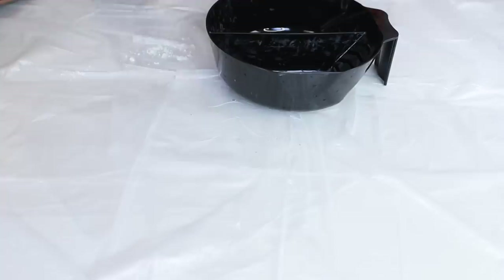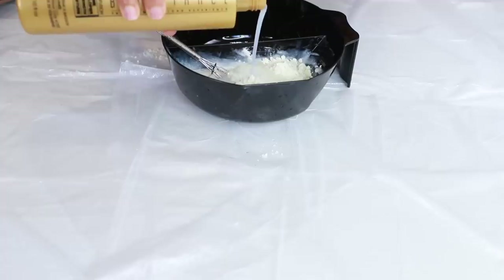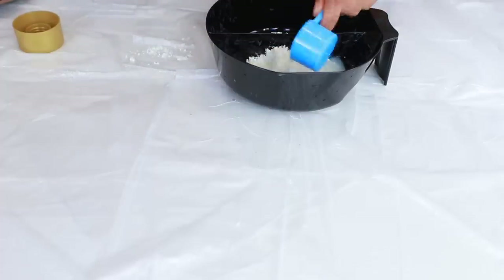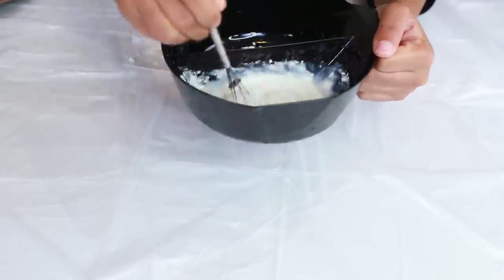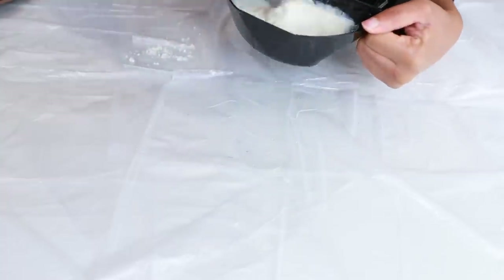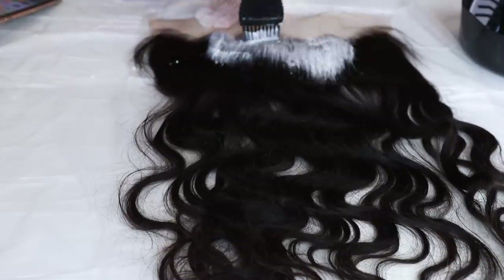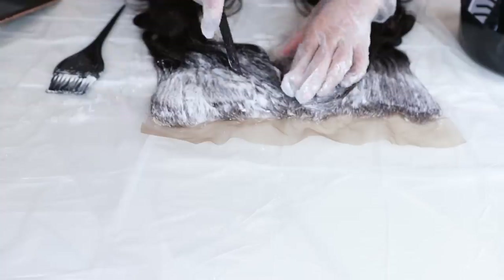You're going to need a mixing bowl. I'm going to put the powder lightener in, then add the cream developer and mix it all together. You can also use the L'Oreal powder lightener — that one works just as well, I just wanted to try this one. For this look we can't do the watercolor method, we have to do this the old-fashioned way. Make sure you're wearing your gloves to protect your hands from the chemicals.